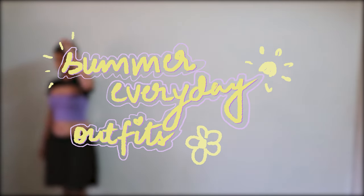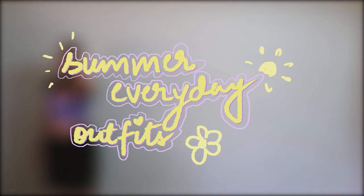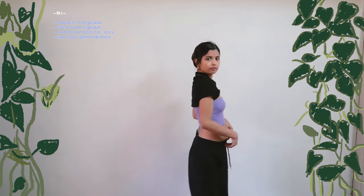As you've already read, the title is pretty self-explanatory, so let's get into the video directly. This is the first outfit, but before I start, can we please take a moment to appreciate the hand-drawn plans — because the frame was too empty.